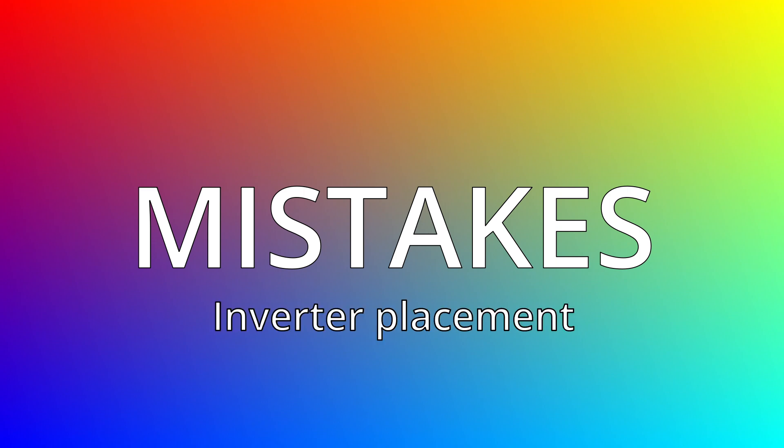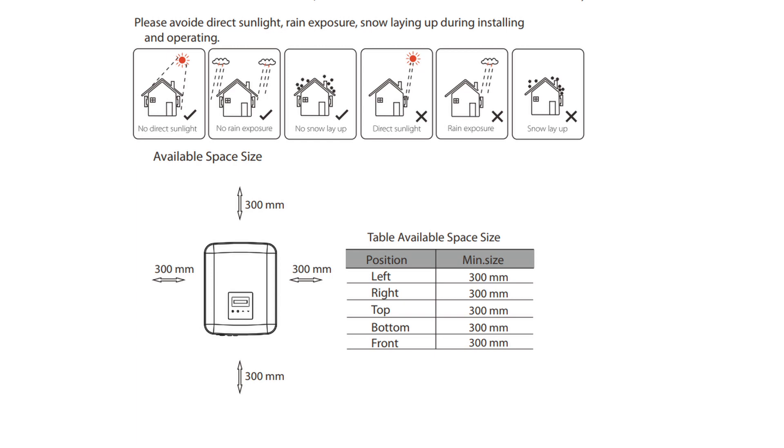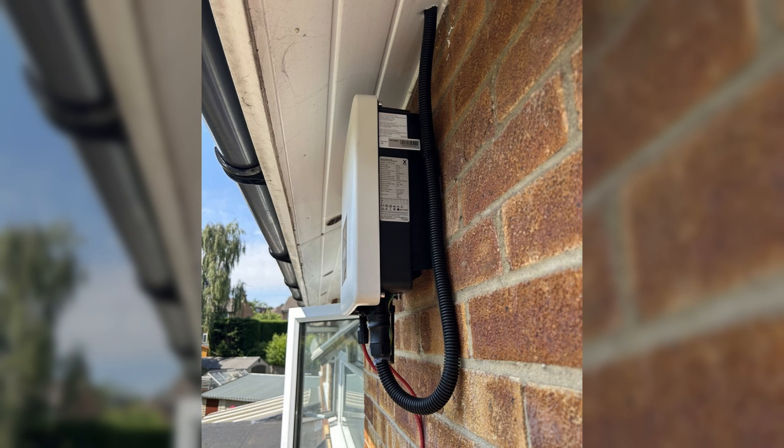So what mistakes did I make whilst installing this solar system? Mistake number one was the placement of the Solax inverter. As you can see, the installation instructions clearly state that this inverter is intended for outside installation, tucked up under the eaves where it has no direct sunlight, no rain exposure, and no snow. I followed the instructions and tucked it just under my eaves, but lots of people commented that you're meant to leave a 300 millimeter gap at the top and all the way around the inverter for airflow — and as you can see, I've tucked mine right up with certainly not a 300mm gap.